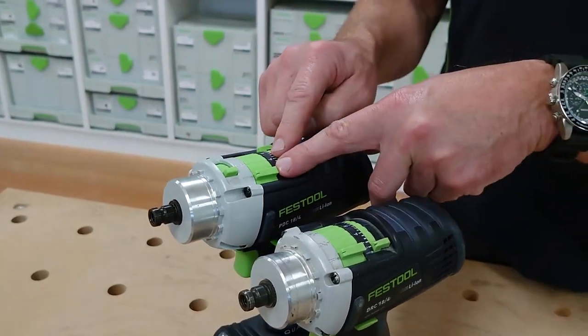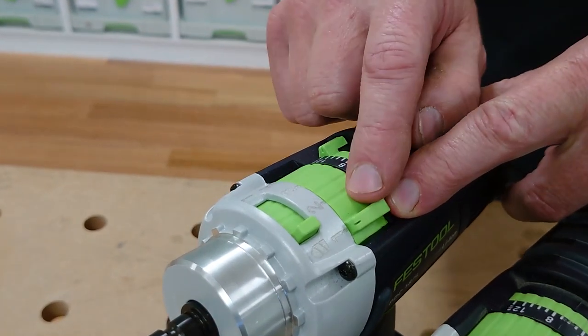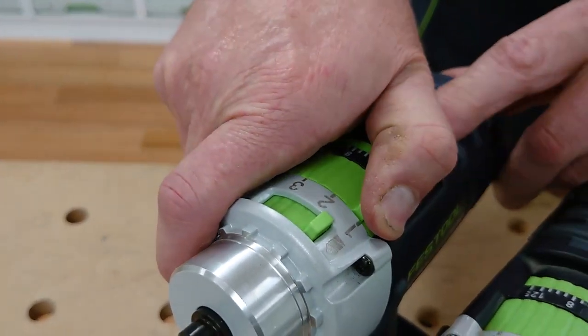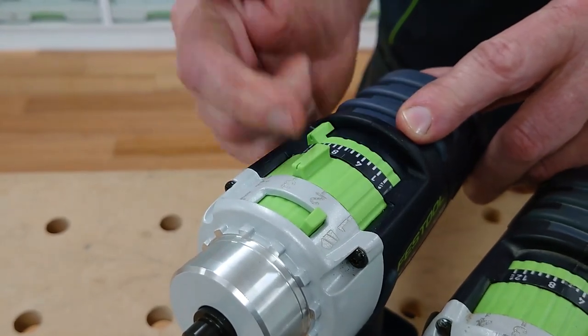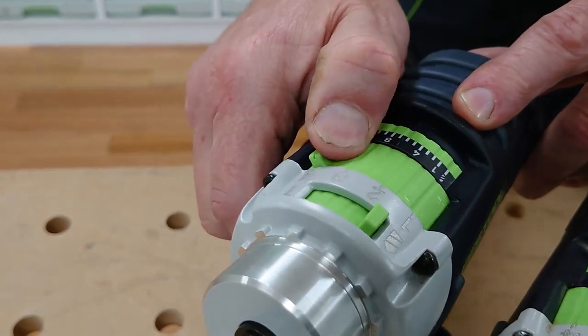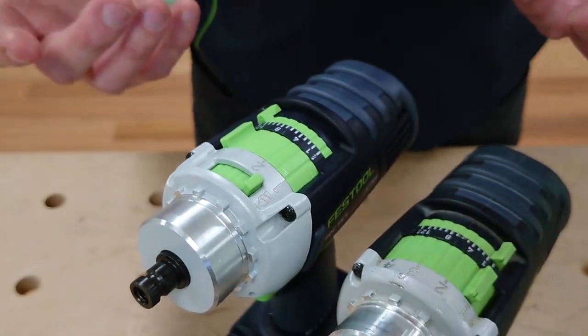Up the top here you've got your gearbox settings — a four-speed gearbox which opens you up to a lot of applications. The first speed is at 400 RPM, the second 850, third speed 1850, and then finally fourth speed which is 3800 RPM — so really quick drilling at that.